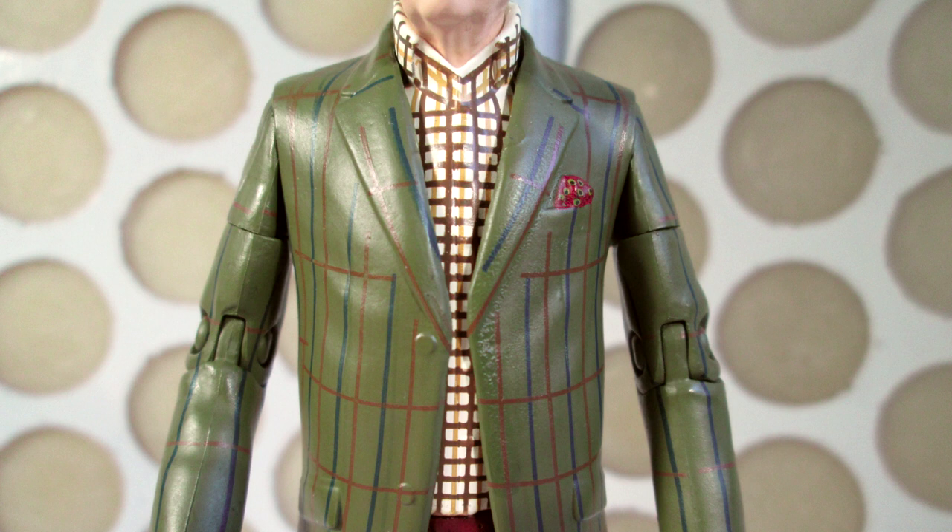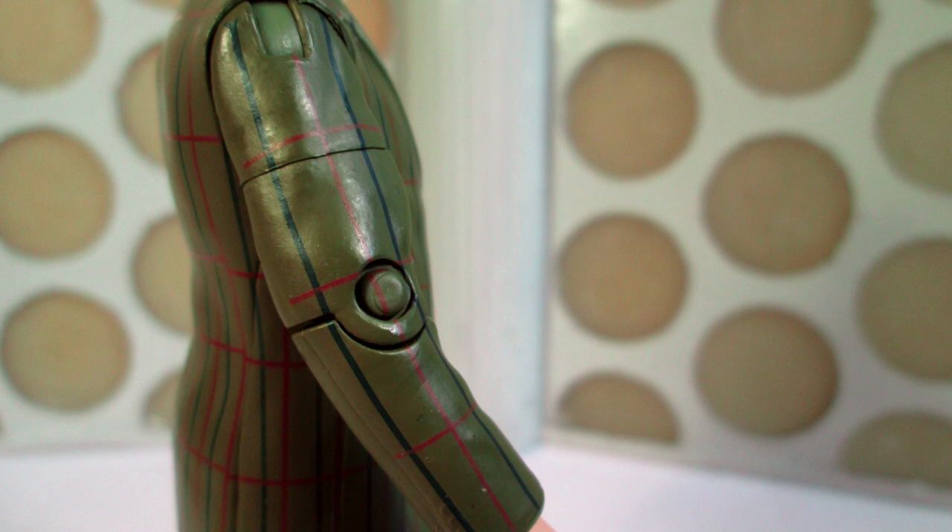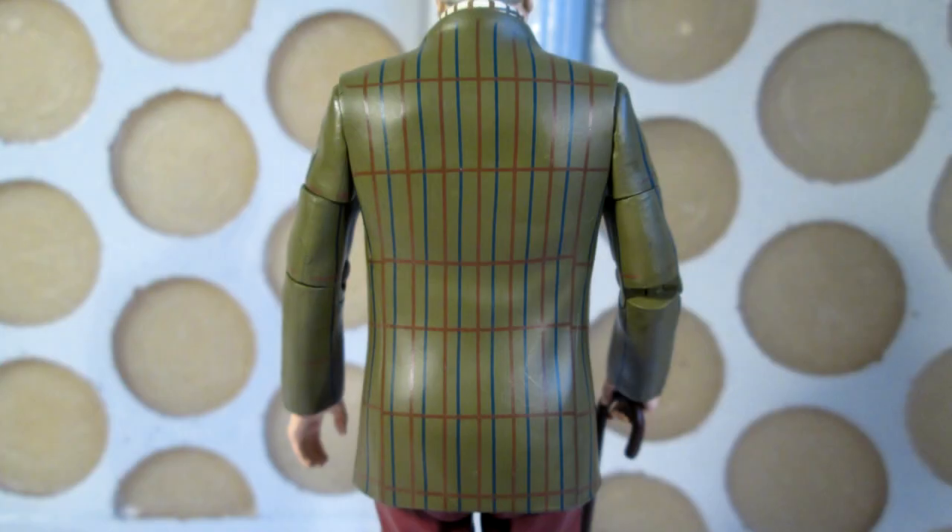Moving down to the costume, this is where the paint applications start to get a bit more dodgy. The jacket is an off-greenish brown colour with different stripes — blue and orange — going both vertically and horizontally. Some of the applications on the lapels aren't great. The orange and blue stripes don't go all the way to the seam on the bottom of the lapels — they stop partway, leaving a blank space. On the upper lapels, the left side is neat and tidy, but on the right side the blue line is mainly on the shoulder piece rather than the lapel. The lines on the arms are wider apart but neat and tidy, as are those on the main torso of the jacket — it's just these lapel pieces.